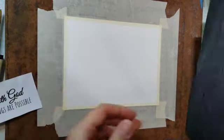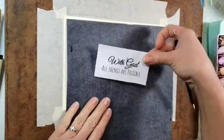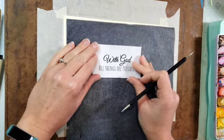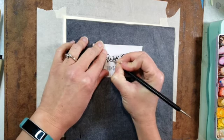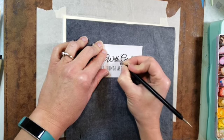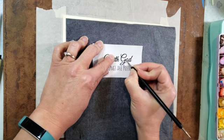I start off with watercolor paper, tape it down to my board, and then I'm using some carbon paper and kind of an embossing tool. You can just use a regular pen or pencil for this, but I like it because it has a really small tip.